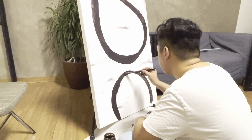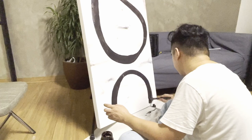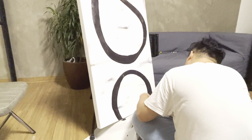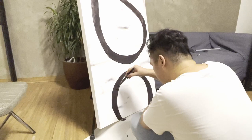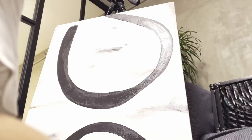I also thought of the number 8, as it is considered to be a lucky number in Asian culture. I also continued with the 3D concept by painting the side parts, since we are again keeping this frameless.